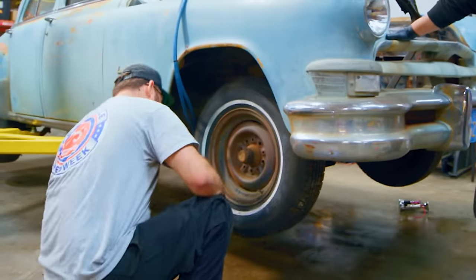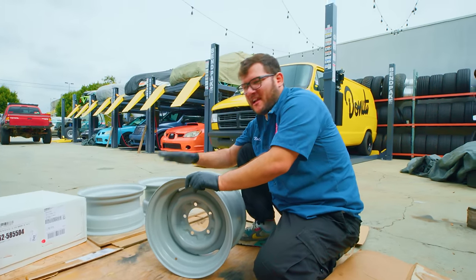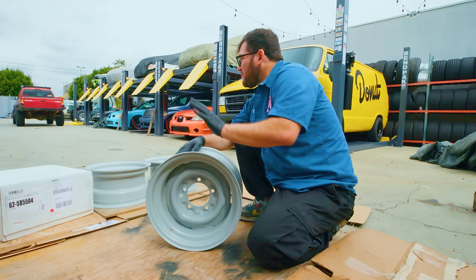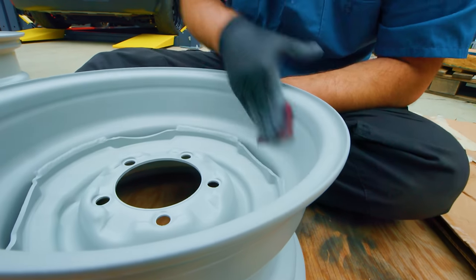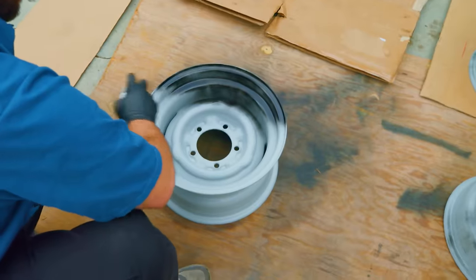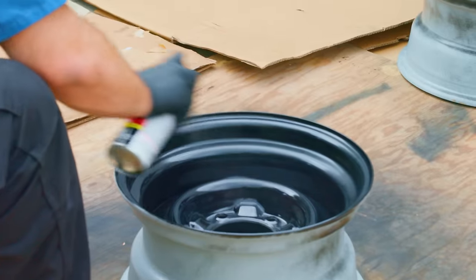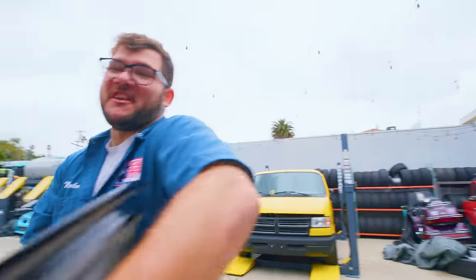The wheels on the car right now are an archaic two-piece steel design. Long story short, the tires aren't holding air, so I had to go get some new wheels. I decided to go with another steel wheel design — they're primed right now. I just need to scuff them up with a little Scotch-Brite and get some spray paint on them. Came out with a kind of semi-gloss finish. I'm pretty happy with it — not the best paint job I've ever seen, but not the worst either.